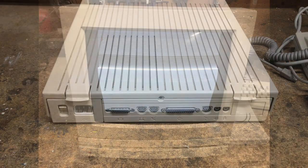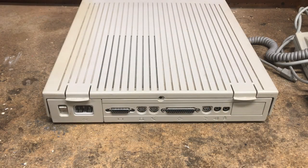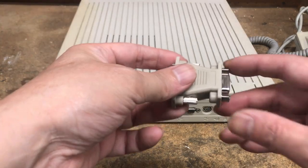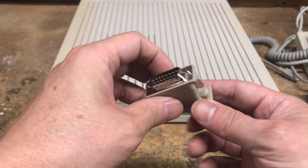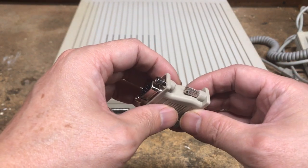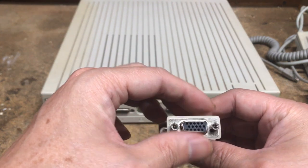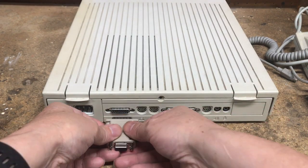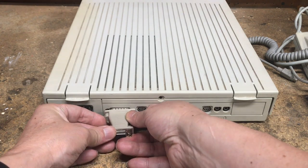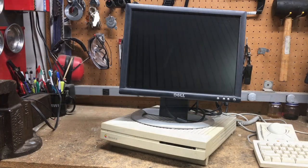Regarding the monitor, it was definitely dead. And rather than dealing with replacing capacitors and high voltage, what I'm going to try to do is use this adapter — it's a Macintosh-specific 15-pin to VGA HD15 adapter. Let's give it a try. Same procedure — let's turn on the monitor.